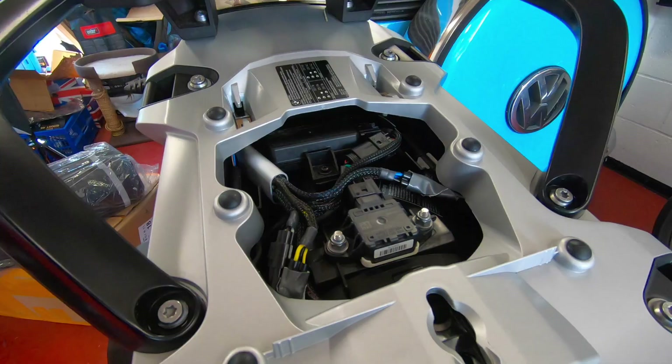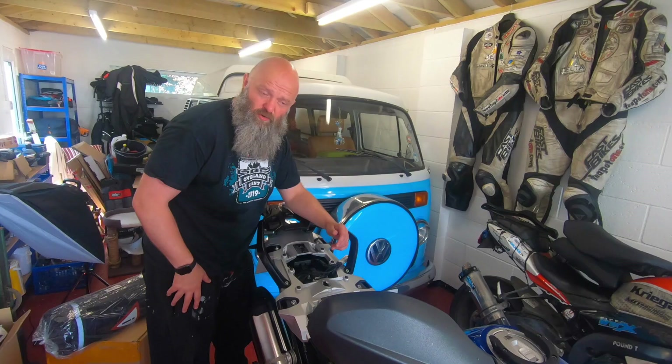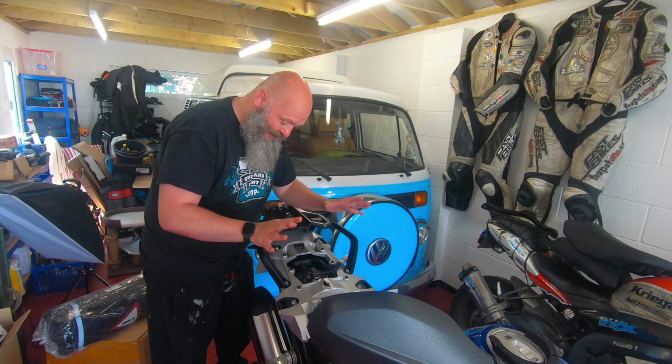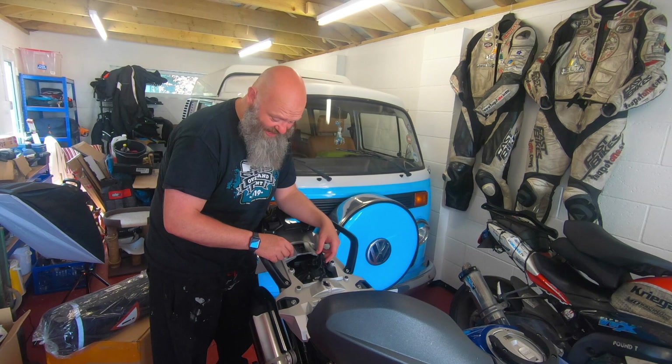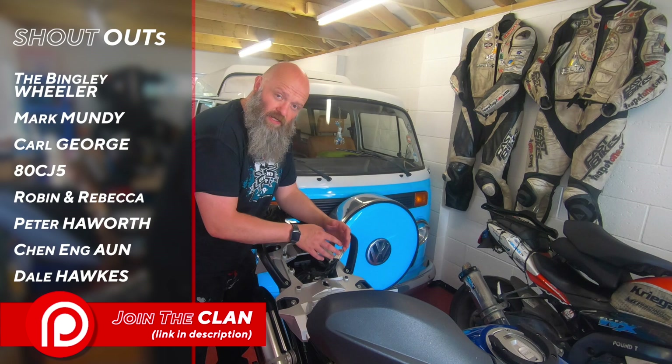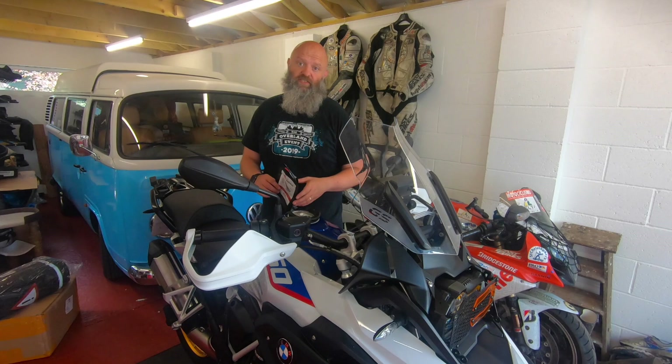So there we go folks — that's literally as easy as it is to install the Hex Easy Can. Connect up the power, connect it up to the RDC module, and bang, that is it. Then you decide what accessories you're going to connect and use the built-in software to determine which inputs you're going to use. It takes about five to ten minutes in total to install into your bike.